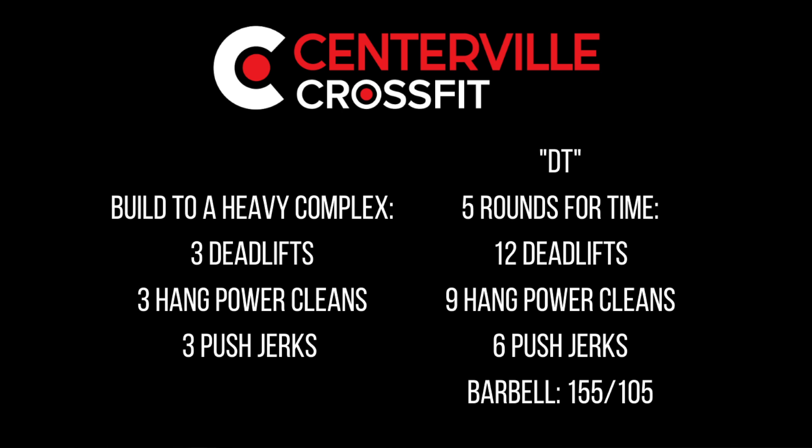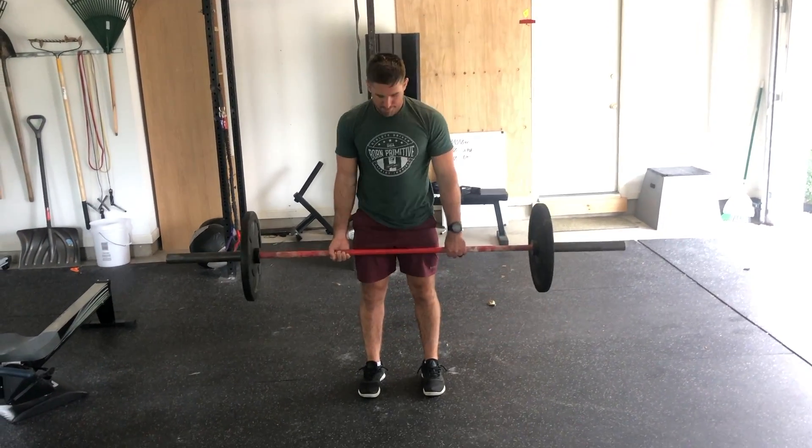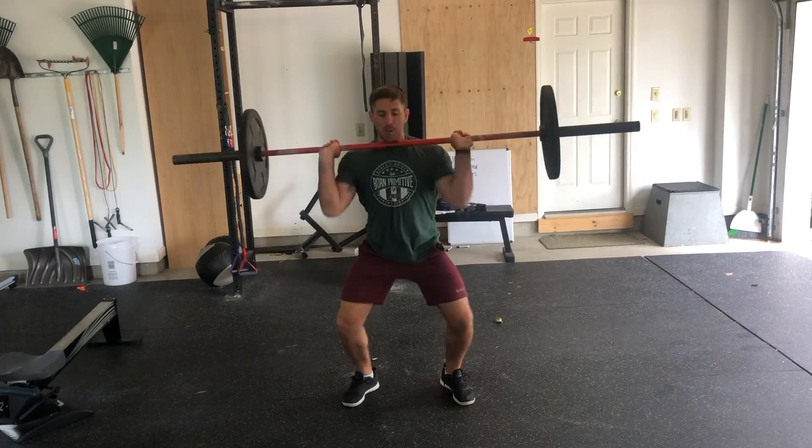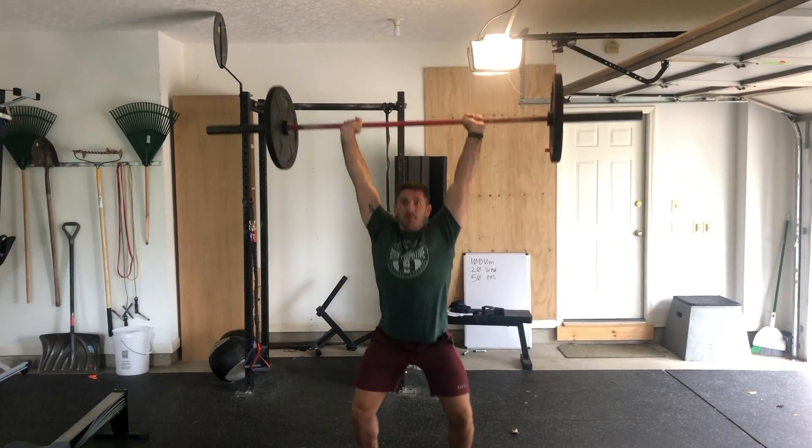Our second portion of the workout today is DT. This is a hero workout that is five rounds for time of 12 deadlifts, nine hang power cleans, and six push jerks. We're expecting this workout to take between five and ten minutes, so in order to get it done in that window, we're going to be looking for a moderate weight.